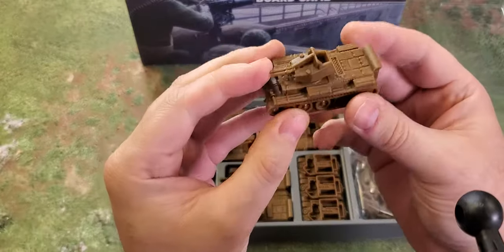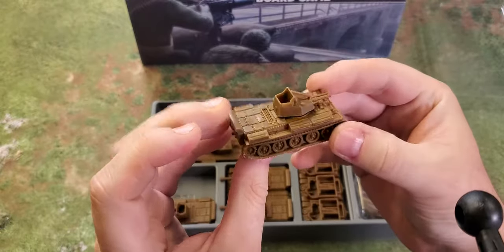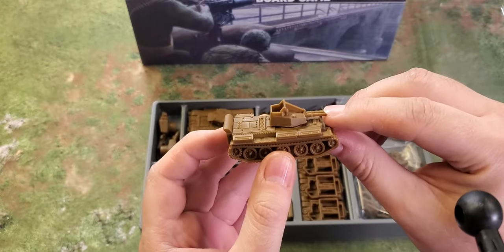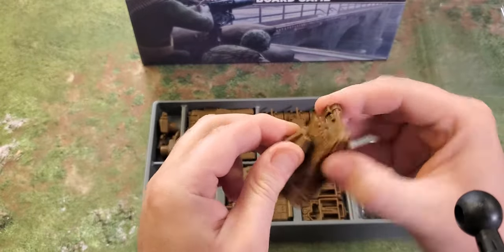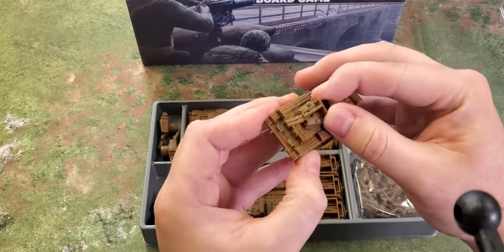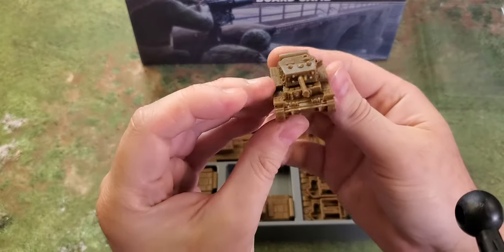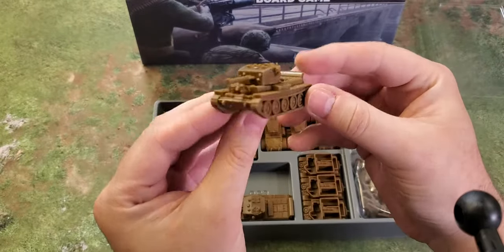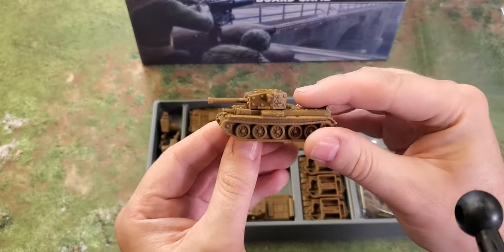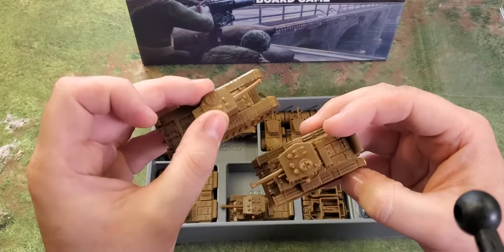Then we have the AA Crusader — no problems with this tank, still looks as good as the rest. One minor gripe: I can't stand anti-aircraft vehicles where the guns aren't pointing up in the air. The turret does come out — maybe all turrets come out. I wish the guns were sticking up to look like an actual anti-aircraft vehicle; otherwise it just looks like a very strange tank. Two AA Crusaders, two Cromwells — one of my favorite tanks.